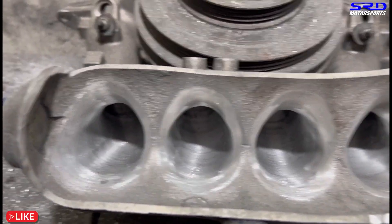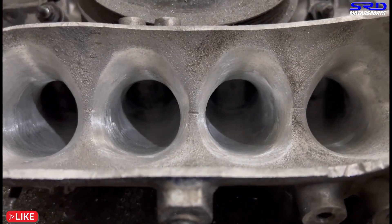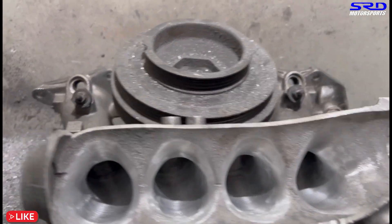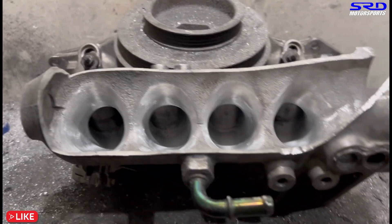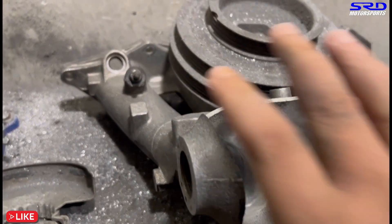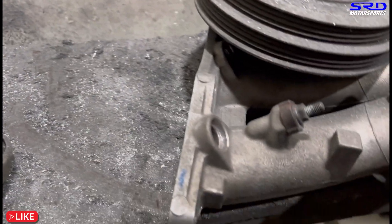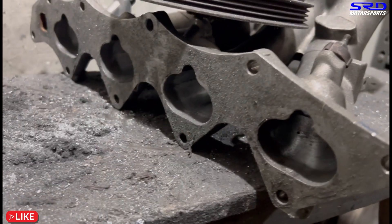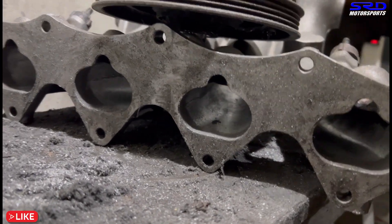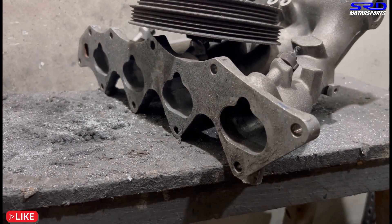Now that's looking really, really good. You can see inside we can go through and through — we actually started porting a bit from the flange side. But we're going to leave one inch on the flange so we can port match it to the head when it's ready. We're going to be using it on the B20 VTEC, so when the head is ready we're going to port match this perfectly.